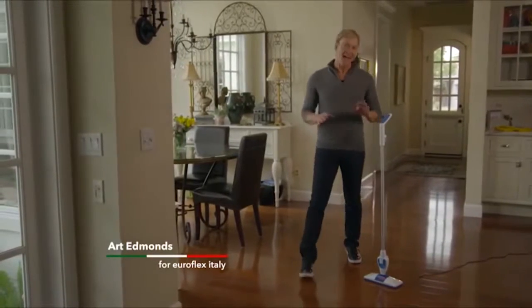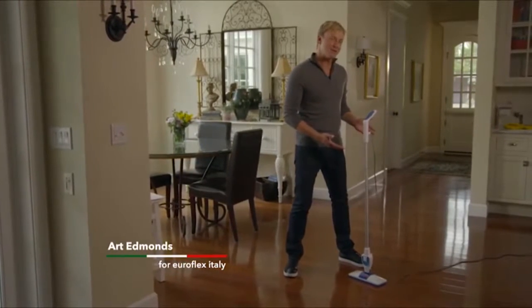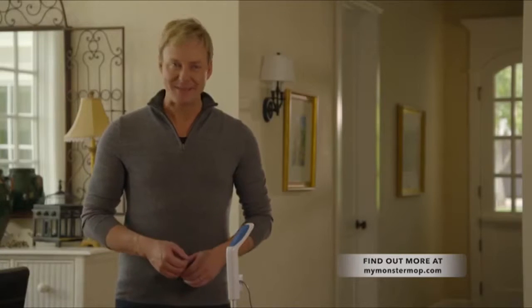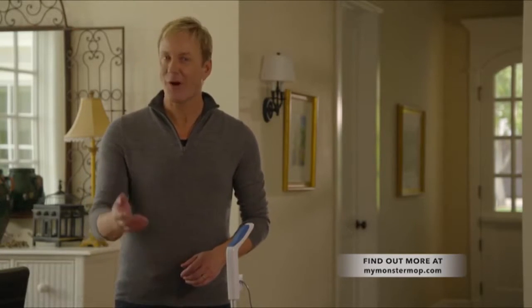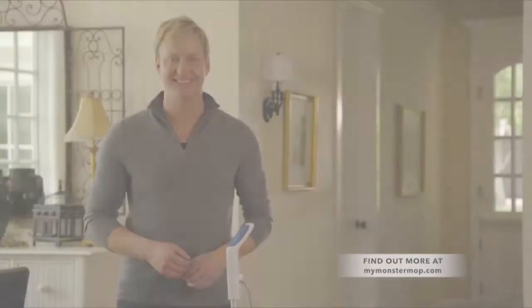Hi, I'm Art Edmonds and I'm here to tell you about the last mop you'll ever use — the amazingly versatile Monster Mop by Euroflex. You get an infinitely better solution and all the cleaning choices in the world. So go ahead and clean your way with the amazing Monster Mop. Just add heat.